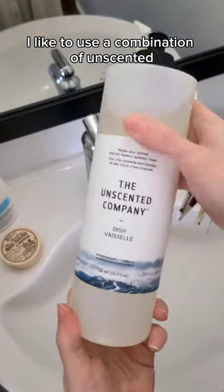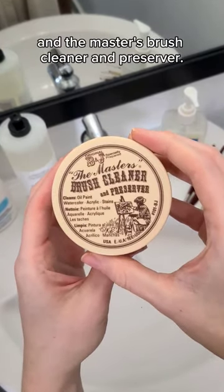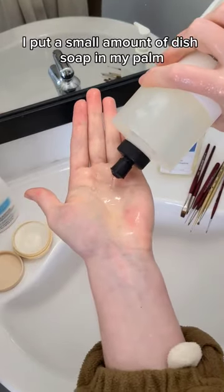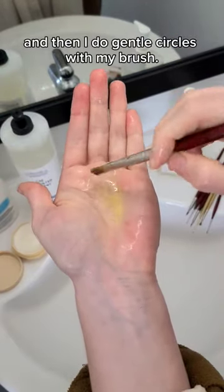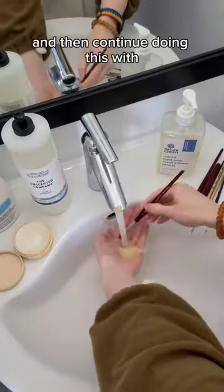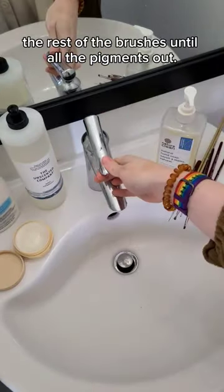I like to use a combination of unscented natural dish soap and the Master's Brush Cleaner and Preserver. I put a small amount of dish soap in my palm, and then I do gentle circles with my brush. Now it's time to rinse and then continue doing this with the rest of the brushes until all the pigment is out.